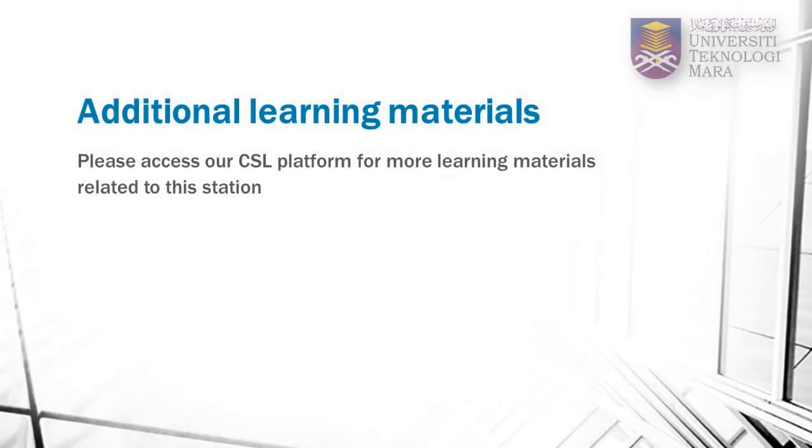To supplement your learning, please go to our CSL platform to download materials related to this station. You are also encouraged to view this video again on our CSL platform to help you with your practice sessions.